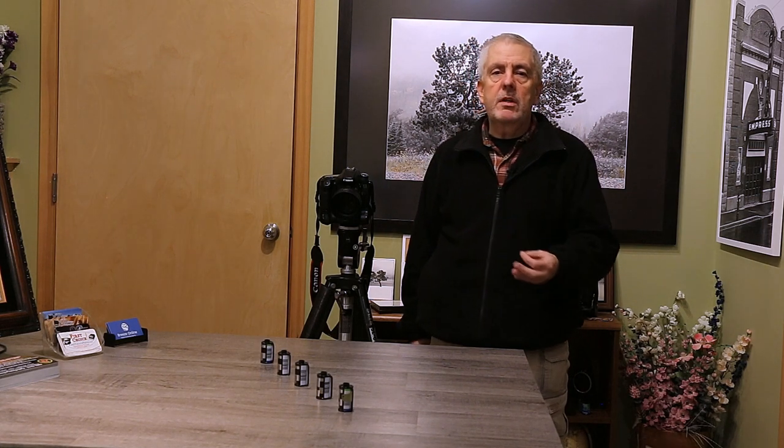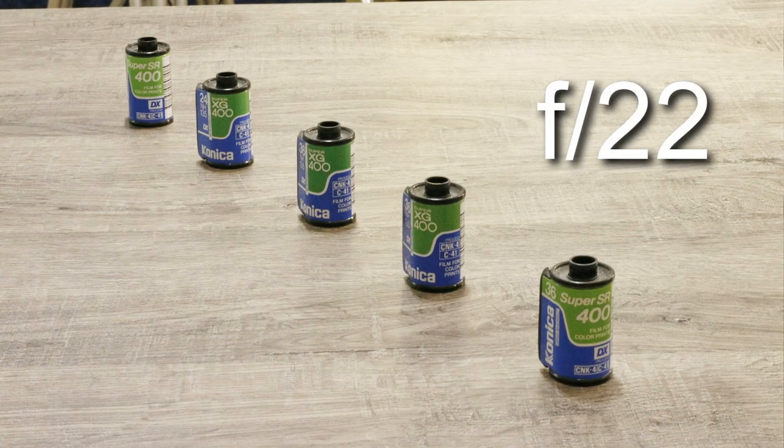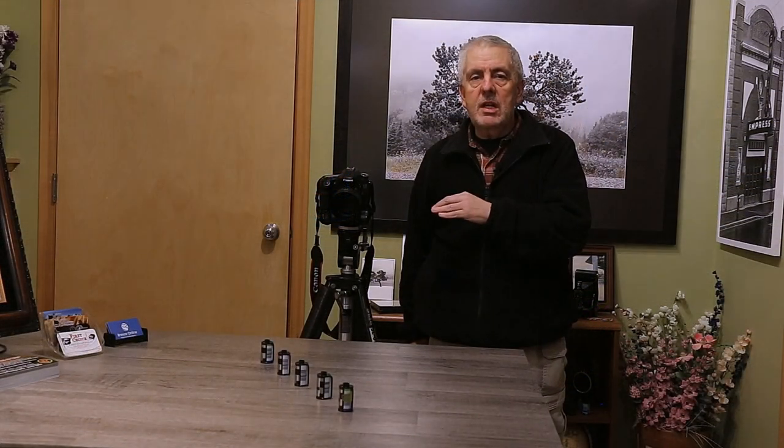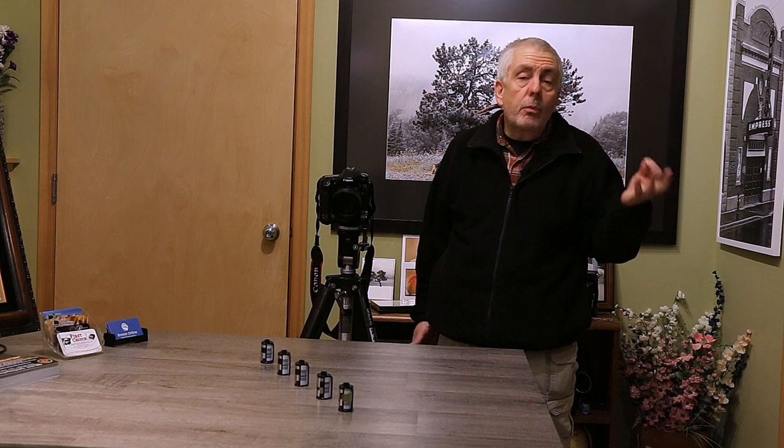That's how to learn depth of field. Where would you use this? If you're taking people pictures and you don't want the background to be distracting, that's when you shoot at your lowest aperture — the f1.8. If you want a little bit more of the background, maybe with a couple rows of people, go up higher — maybe f8 or f16. Or if you want everything in focus, that would be f20 or f22, or f32 if your camera has it. Depending on the lens, you may not have a 1.8 — you may have a 3.5 or f4 as your best, and it may go up to f30, f32, or f34.